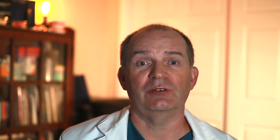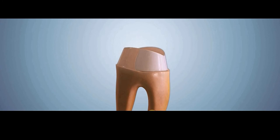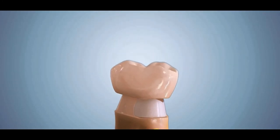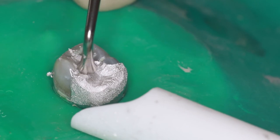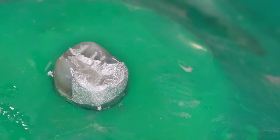Normally when a cusp breaks off, a crown is the best choice to restore the tooth, but crowns are expensive and the patient may not be able to afford one at that point in time. In those situations, dentists would place large silver amalgam fillings and use pins — sometimes more than one — to help hold the filling in place.